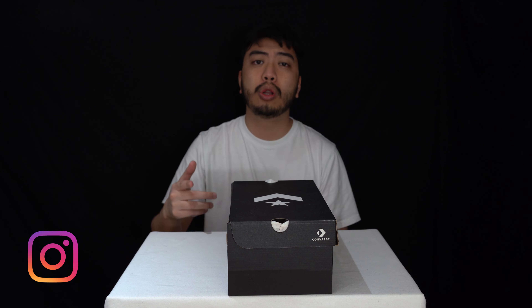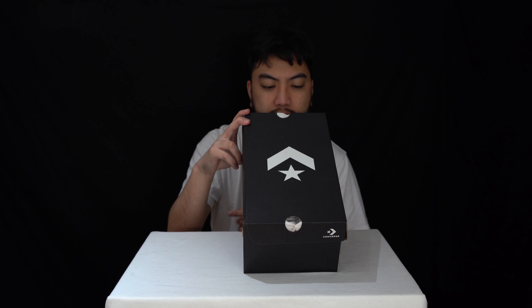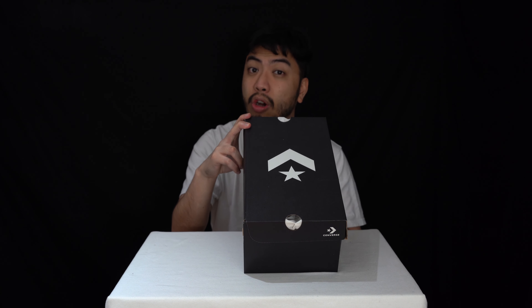I just want to take this time and opportunity to thank the subscribers new and old. Without you guys we can't do this, so thank you. Let's get into it. Today we are looking at the Converse Chuck Taylor All-Star CX Flyies Ox.